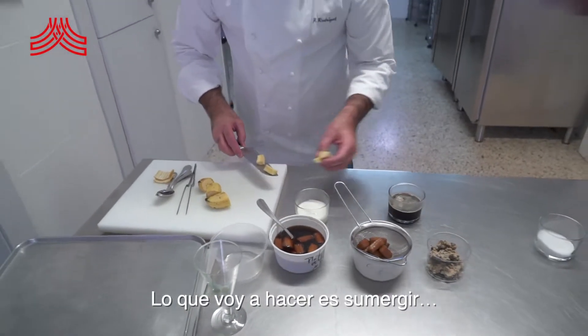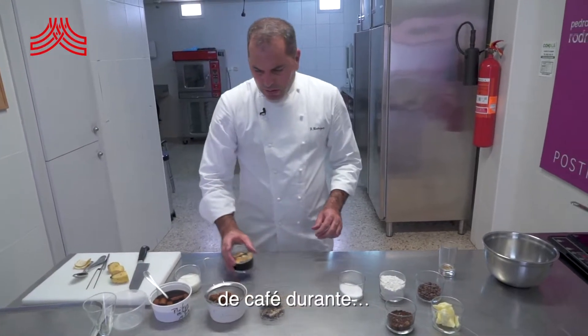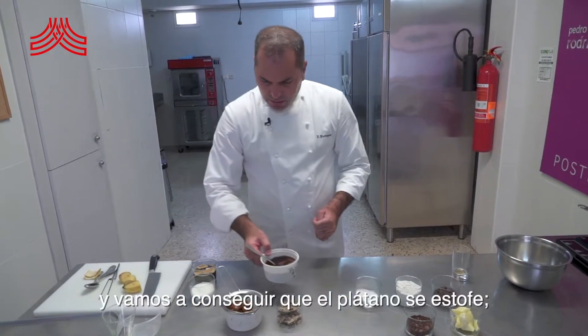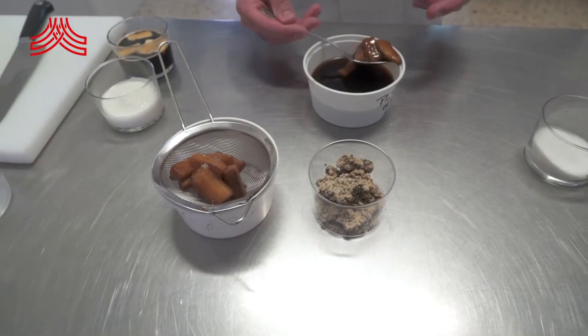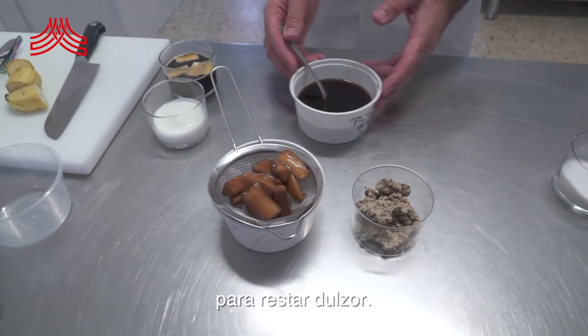Lo que vamos a hacer es sumergir el plátano en este jarabe o almíbar de café durante 8 o 10 horas en nevera, y vamos a conseguir que el plátano se estofa, va absorbiendo poco a poco los aromas. Ya el dulzor lo tiene la propia fruta, el propio plátano, pero lo que debemos dar aquí es un toque de amargor para restar dulzor.